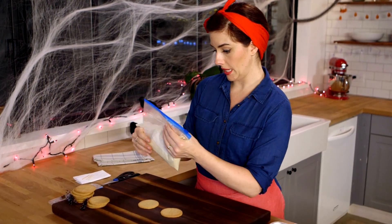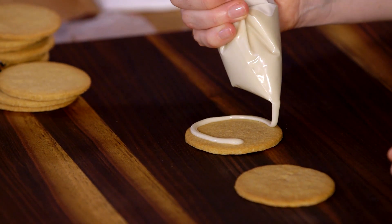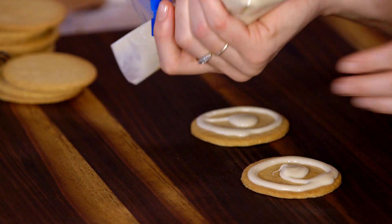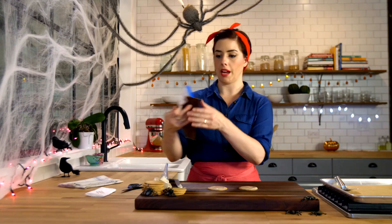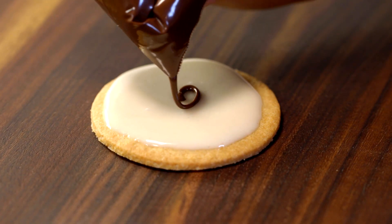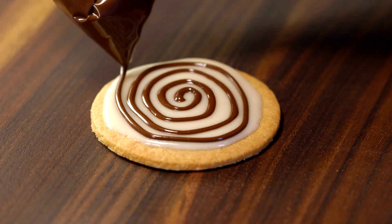It is time to ice the cookies. We'll start with the sugar icing. Cut a little hole in the very tip of the bag, and then you'll pipe around leaving a little border, and then a little bit in the center. Just use a little offset spatula to spread the icing around. Now for the spider part — this hole you'll want to cut even tinier — and we'll start by making a spiral on the cookie, starting in the center and just swirling out.